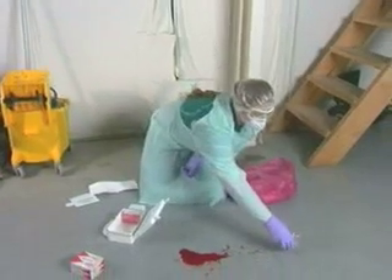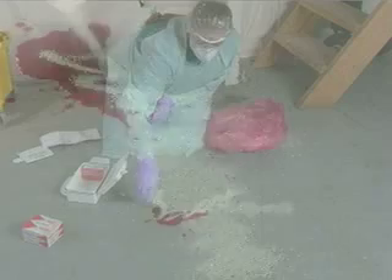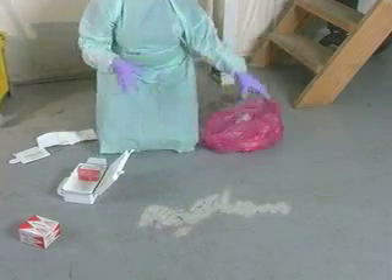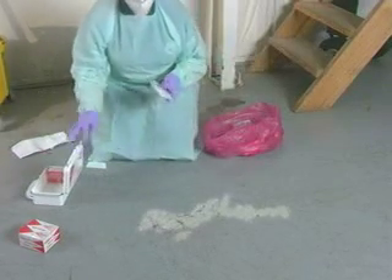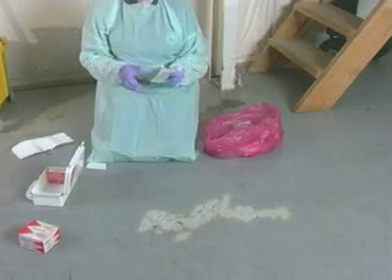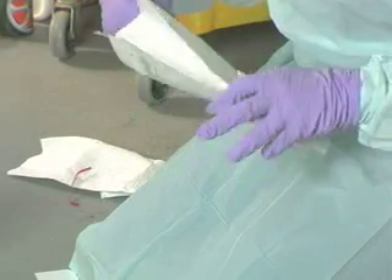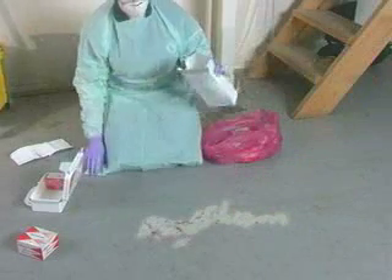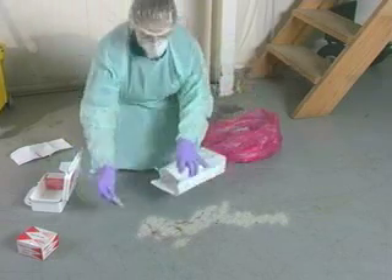Pour the absorbent material over the spill. Use a scoop to pick up the material.